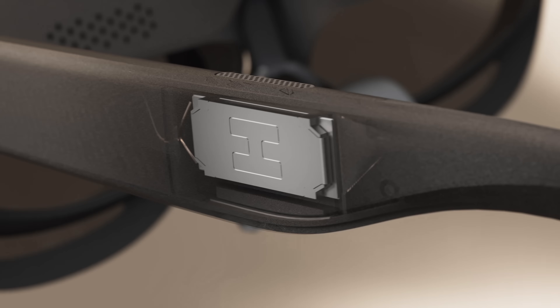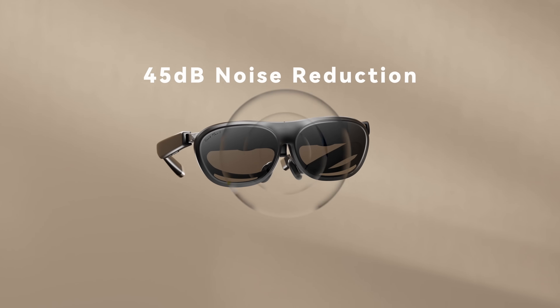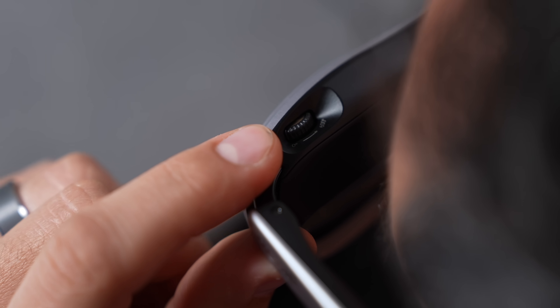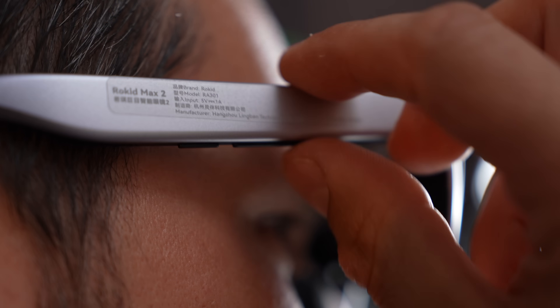The glasses have beamforming speakers right next to your ears for spatial audio that you can hear without broadcasting to everyone else. They also feature polarization so people around you can't see your display — you have privacy while still seeing your surroundings. At the top there are built-in diopters so you can adjust for your vision, and on the side you have volume and brightness buttons.